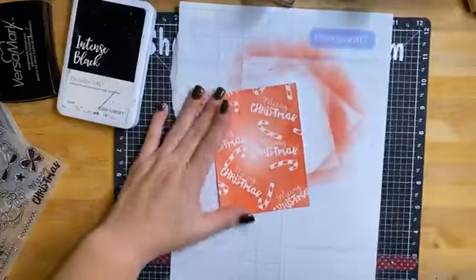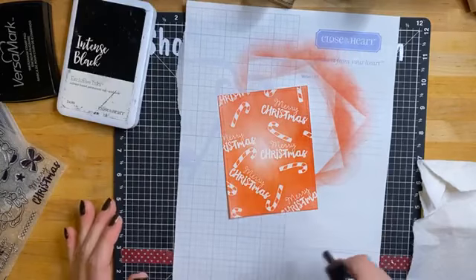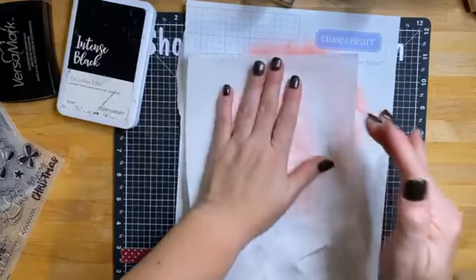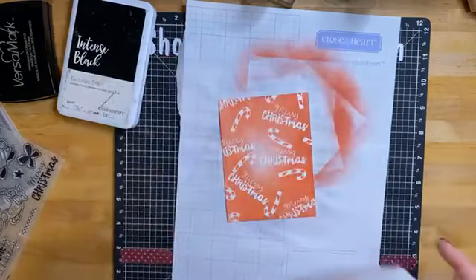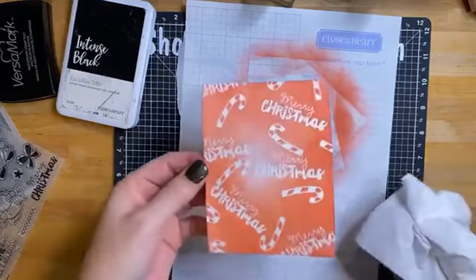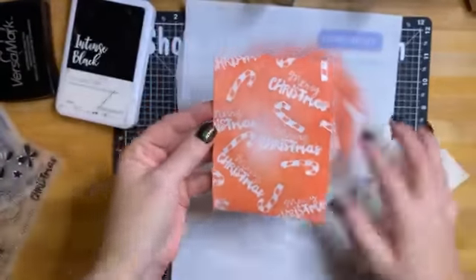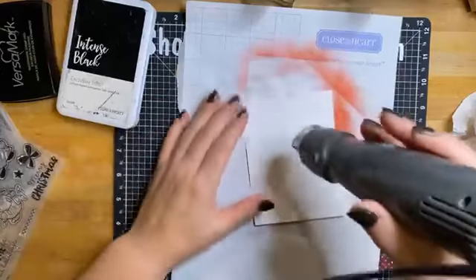Now, since this is a Distress Oxide, it will react to water. So I'm just going to spritz it. That was super heavy — I'm really hoping for a big lift. I'm just drying it out. You can see it made kind of a distressed look — it gave the whole thing a distressed look. Let's dry that off and get our card stock dry again.